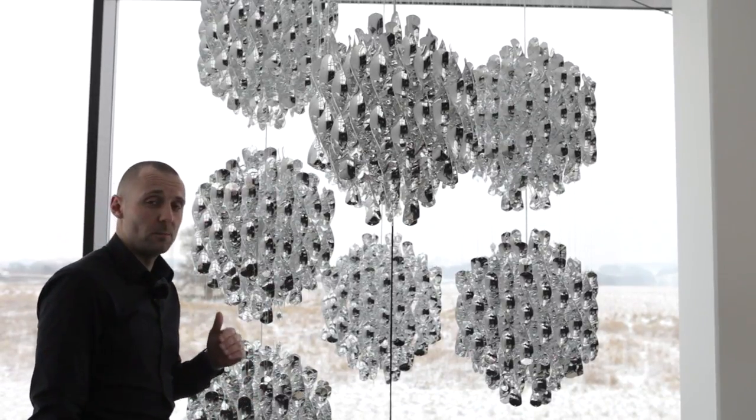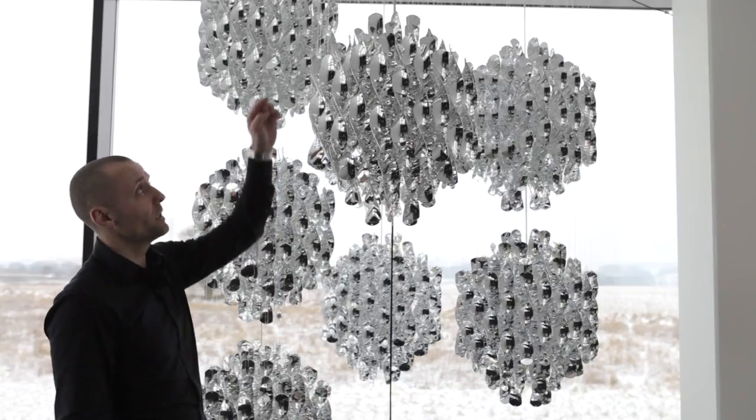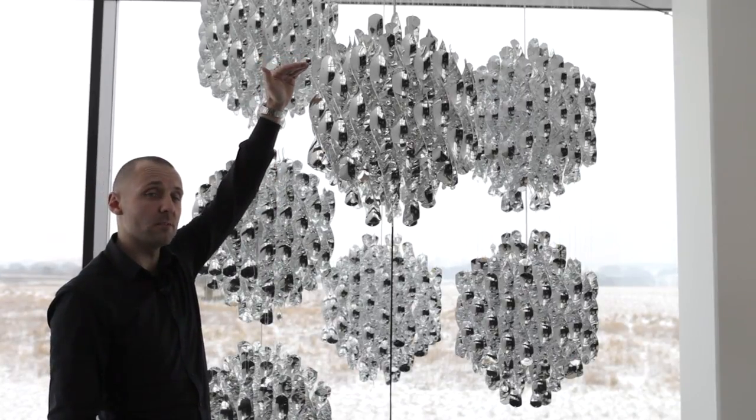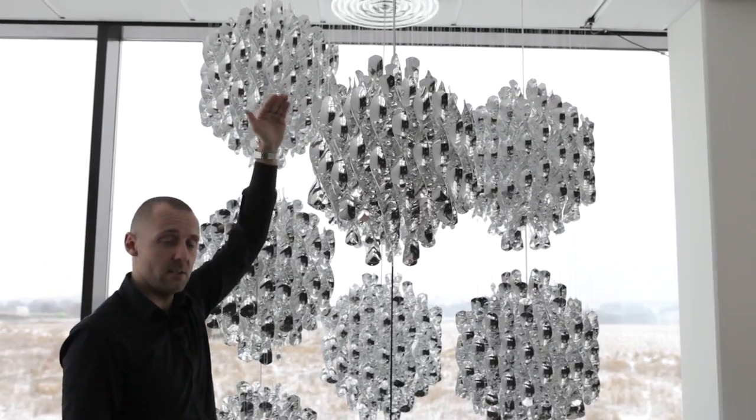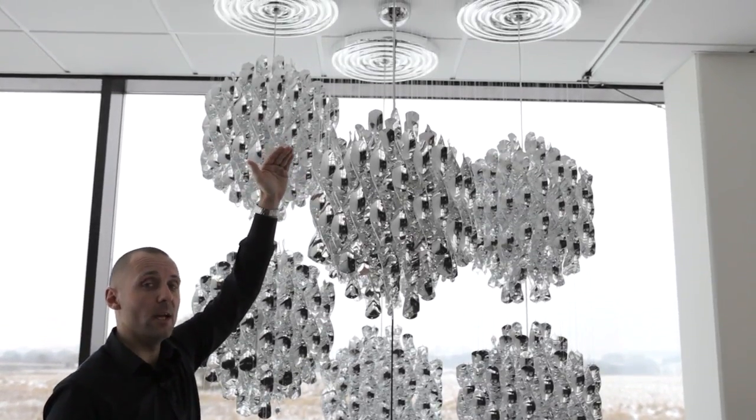We have some flexibility on this. If the customer wants, we can custom build the length from the top set of spirals up to the ceiling rows at an additional charge. That is the flexibility we have.